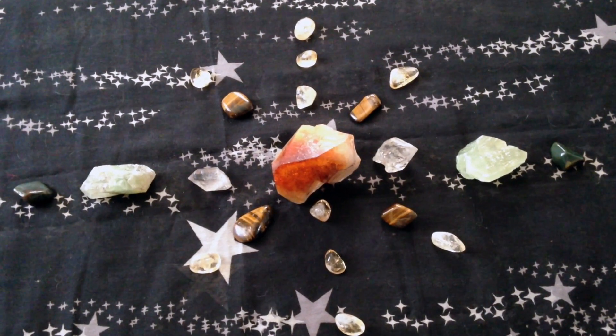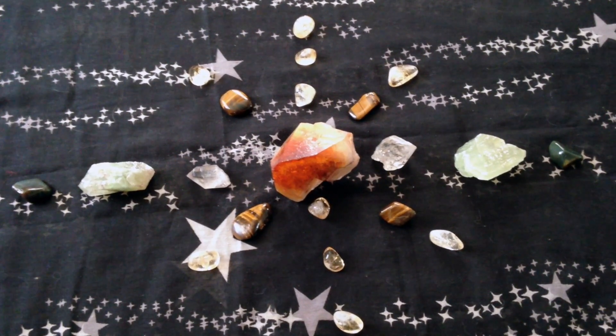Hopefully this gives you a good idea on how to start making your crystal grids. So happy gridding, and until next time — blessed be!